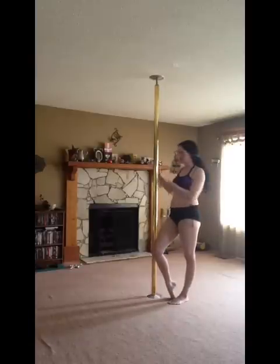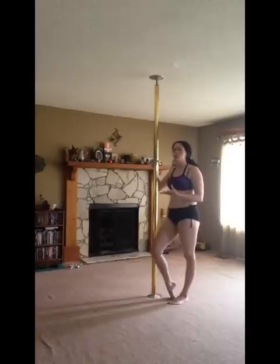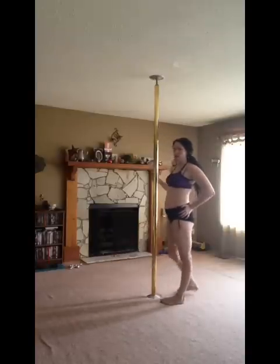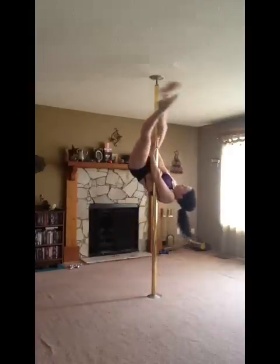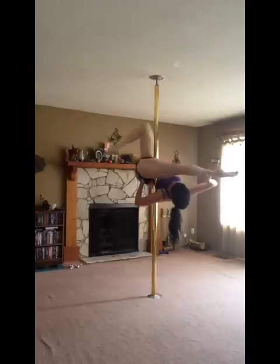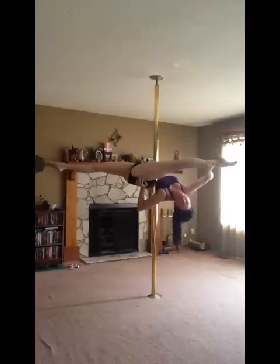I'm going to do this from the start without pausing in between, because pausing makes it more difficult to keep proper contact. Hand on the hip, push to the pole, leg pulled across my body, this leg activated — and there's your nice flat jade.